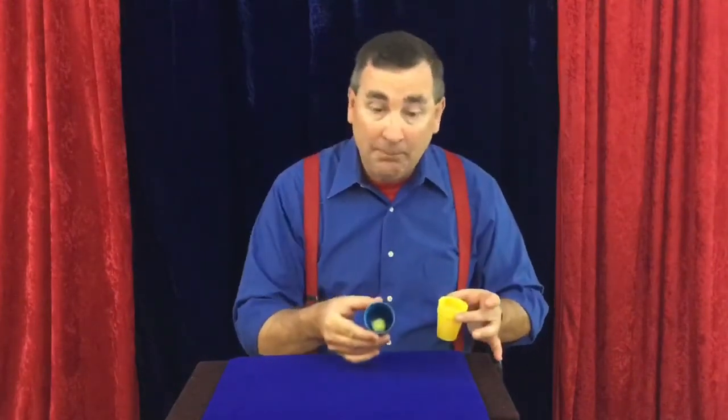I always begin with three cups and three balls. The three balls are in my top cup — today it's the yellow cup. But here's the secret: in the middle cup, you have a fourth ball. You take that ball, place it into the middle cup, and put this cup on top. It's important that you never let your audience see that fourth ball, or you'll be revealing the magic secret.